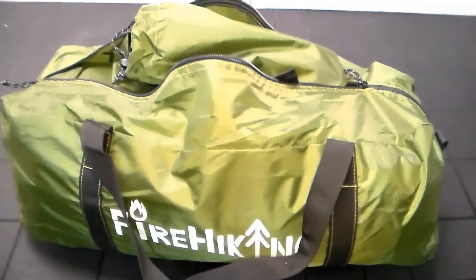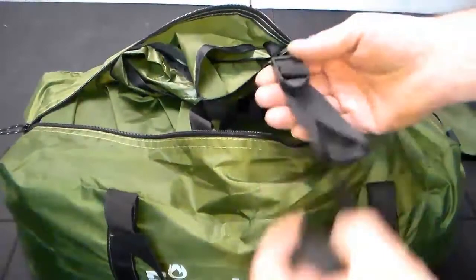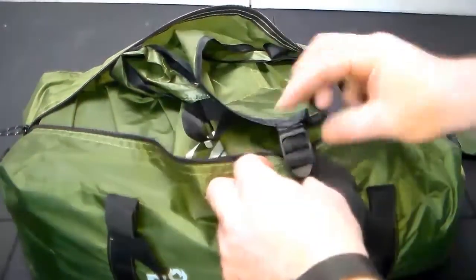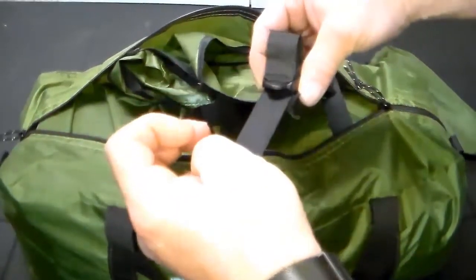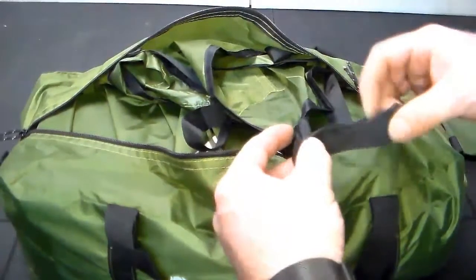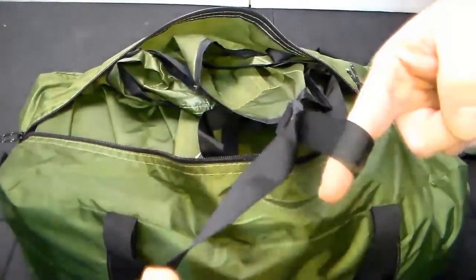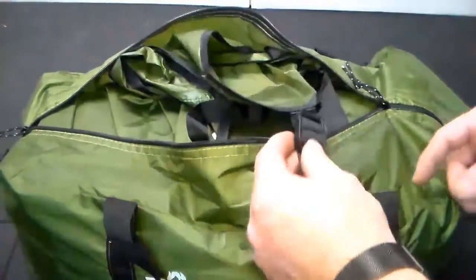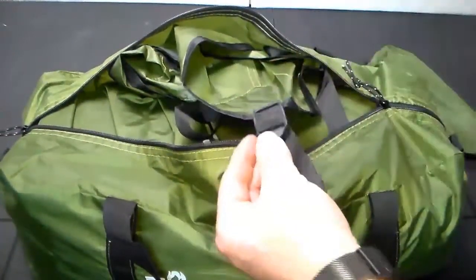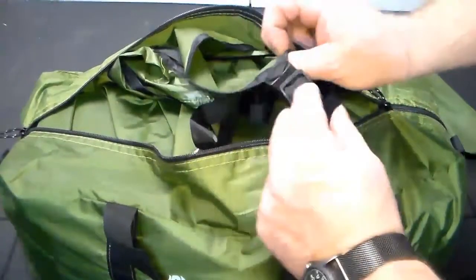Final thoughts on the FireHiking tent: it's a very good value for the cost — under a hundred dollars is awesome for what you get. What I don't like are these tie-out buckles. One thing I found out the hard way is there's a sewn stop so you can't tighten the strap all the way through the buckle, meaning you can only tighten it to a certain point. I don't like these plastic buckles — I think eventually they're going to break and fail. It'd be much better to just run a cord through the strap that's sewn to the tent.